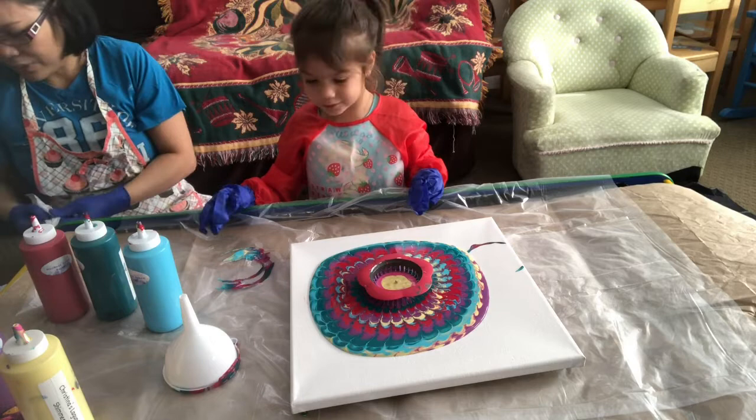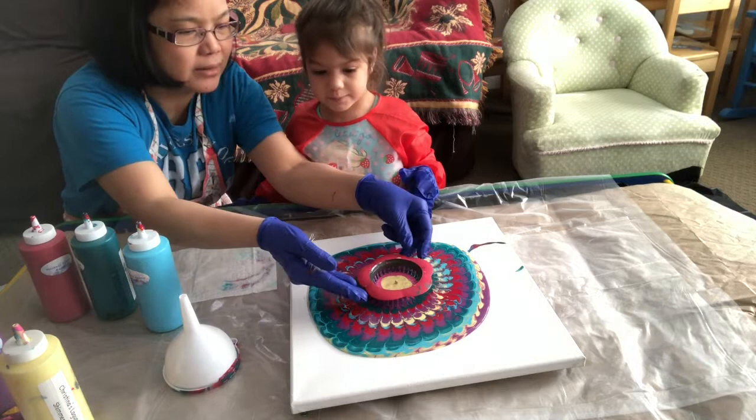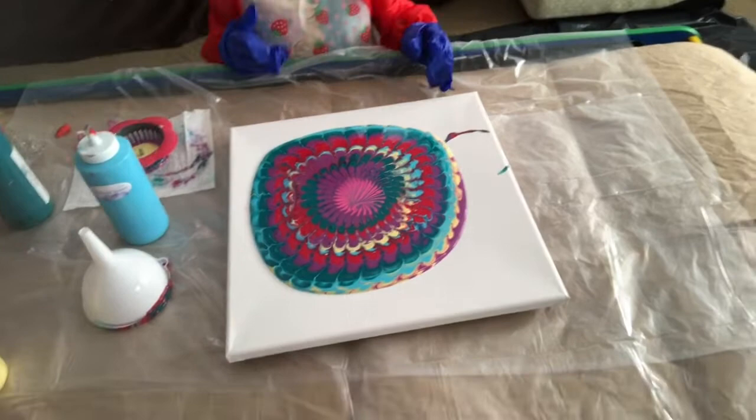Okay, wait — can we wait? We're gonna wait, please, until it's flowing. We're gonna remove this — okay, give it, I'm gonna help you. So this is what it looks like — don't touch it. She really chose nice colors, very good.